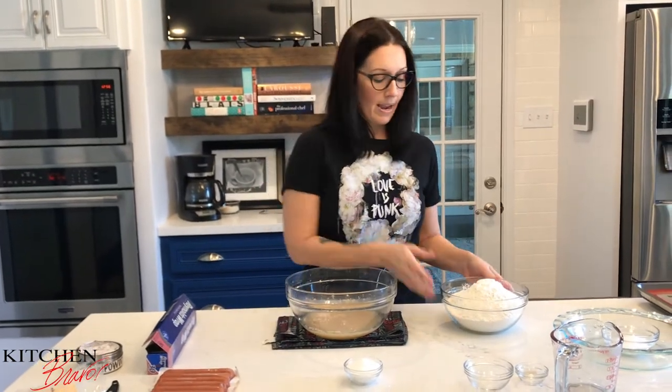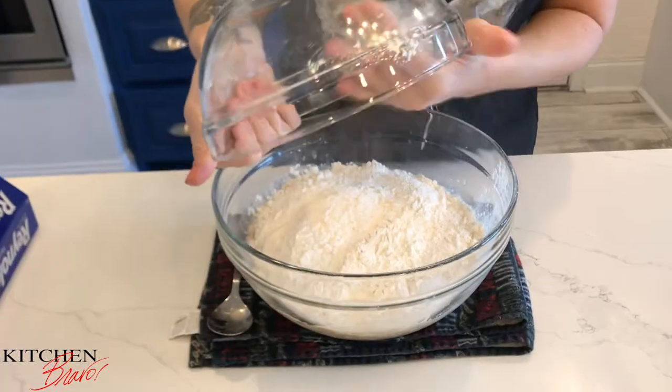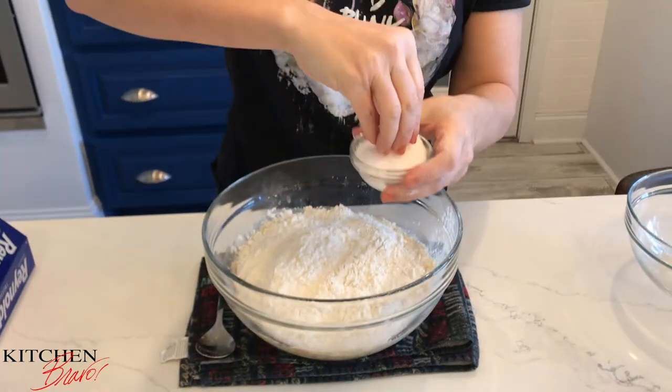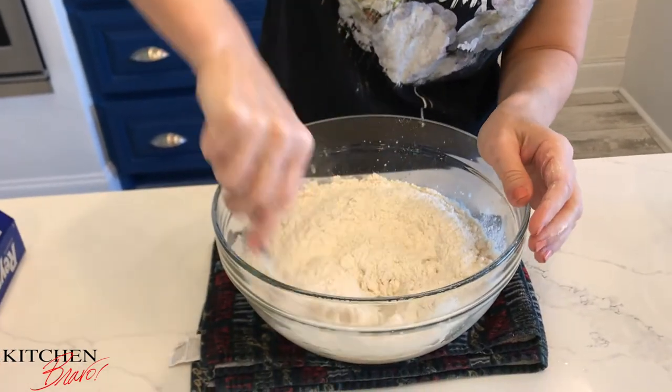To this I'm also going to add four cups of flour — just dump it right in there — and two generous pinches of salt. Now we're just going to stir it up until it all comes together.